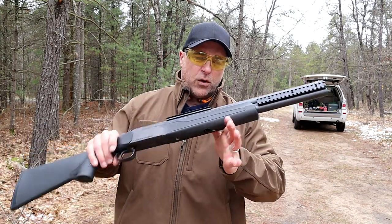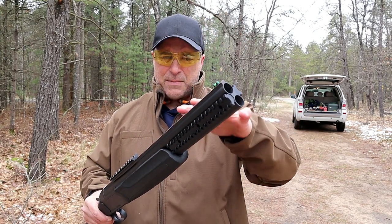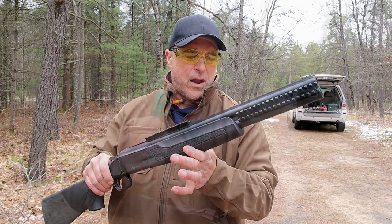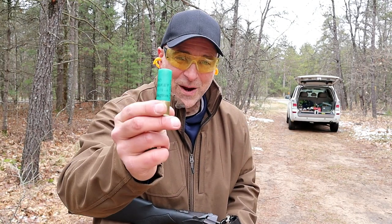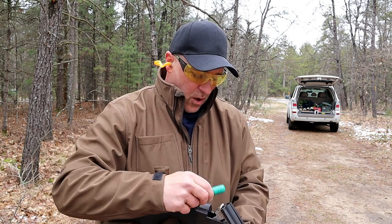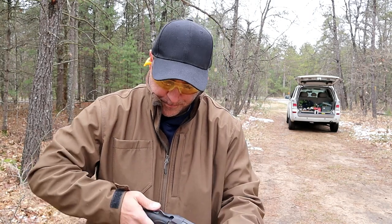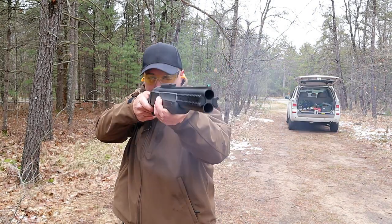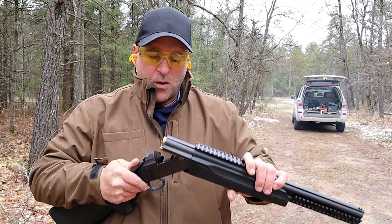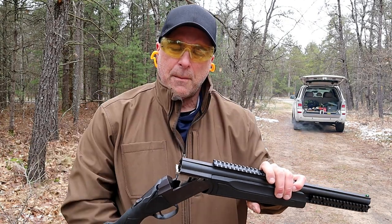This is the all black model. Stoeger makes a lot of these and they also make them in 20 gauge and make side-by-side coach guns with the wood stock and forend. Here are the very powerful and heavy recoil turkey loads — three inch number four shot Remington loads. I'll go ahead and throw those in the chamber, take it off safe, and fire away. Oh dang, wow!